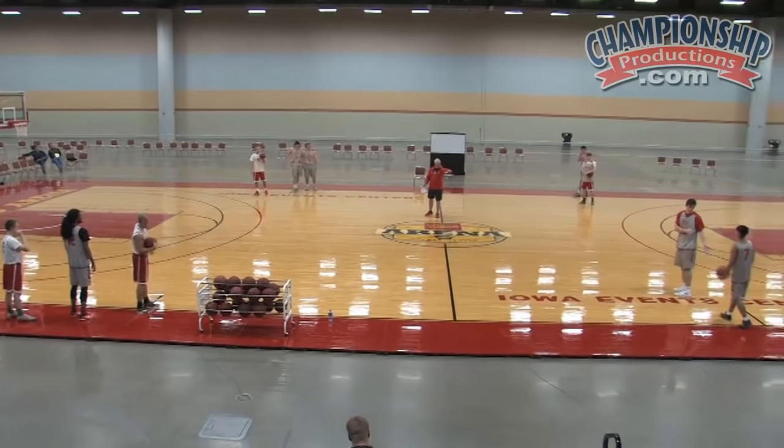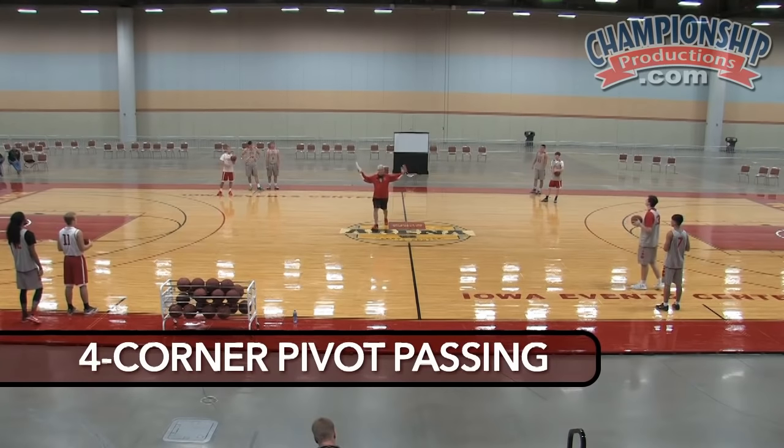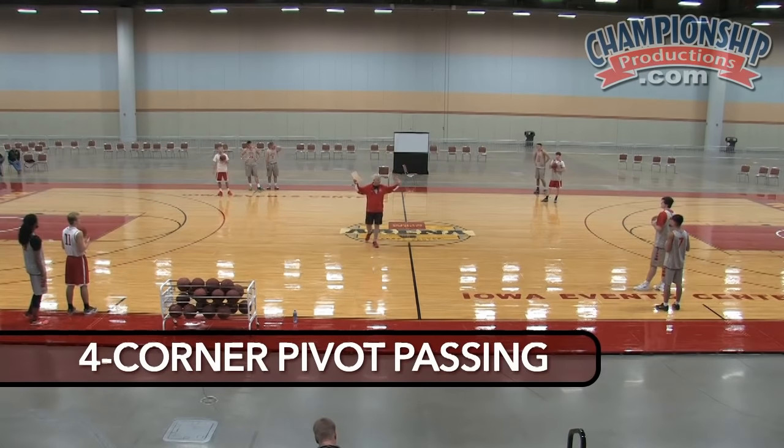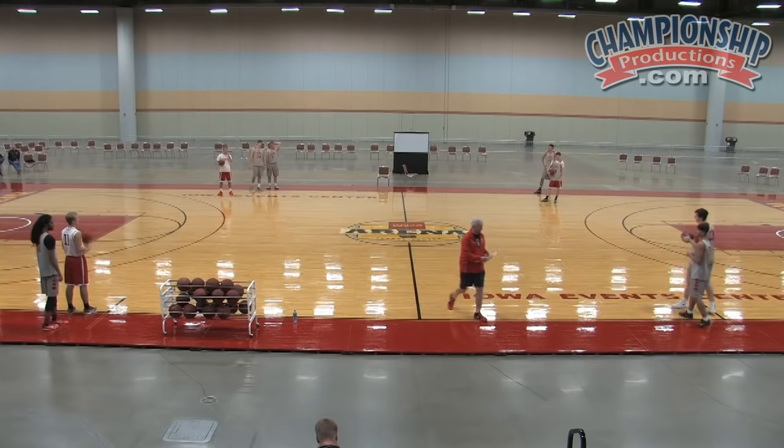All right, give the ball, get in one line. Now you may all do this in your drills — I mean, I take it for granted a lot of players do this. I call it four corner pivot passing. Four corner pivot passing.